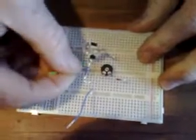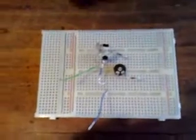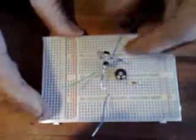Now I'm going to take the three jumper wires: one goes up here at the start of the 24K resistor because that's going to be our positive; the green one goes on the emitter, which is the very end leg of the transistor; and the other one goes on the collector, which is the very first leg of the transistor.